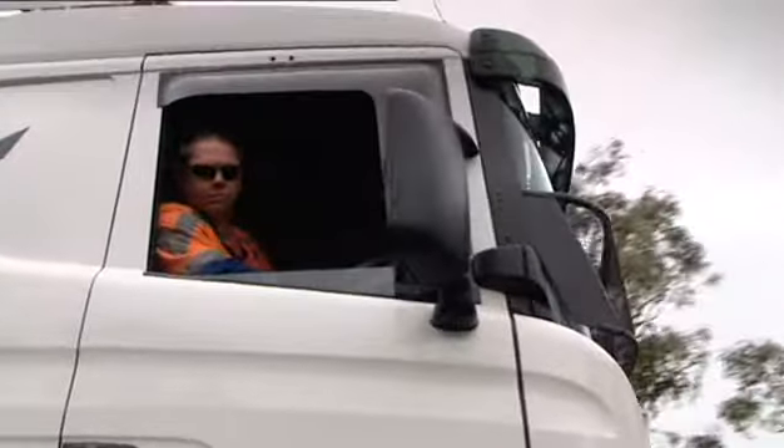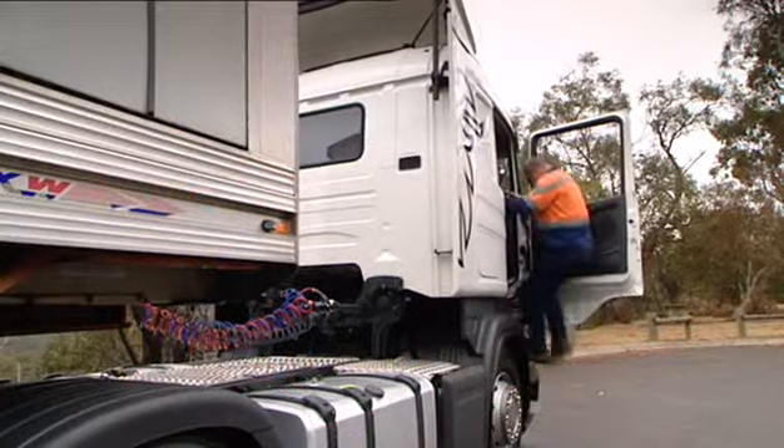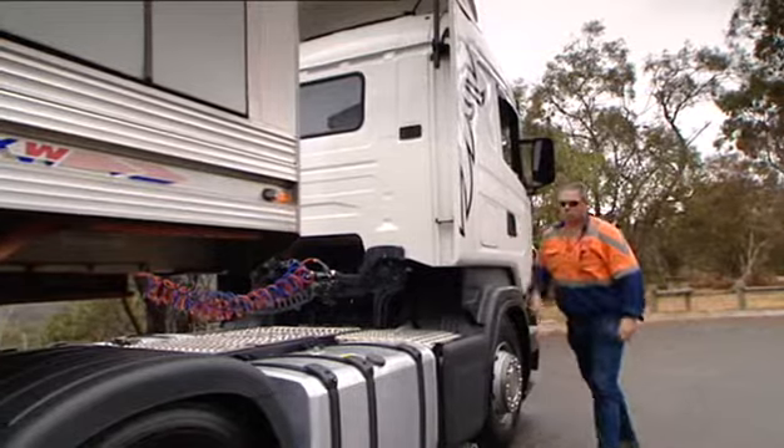Look for any hazards before getting out of the truck and check the ground before getting down onto it. Sloping ground and gravelly rocky ground or potholed surfaces are all dangerous and could cause twisted knees and ankles.